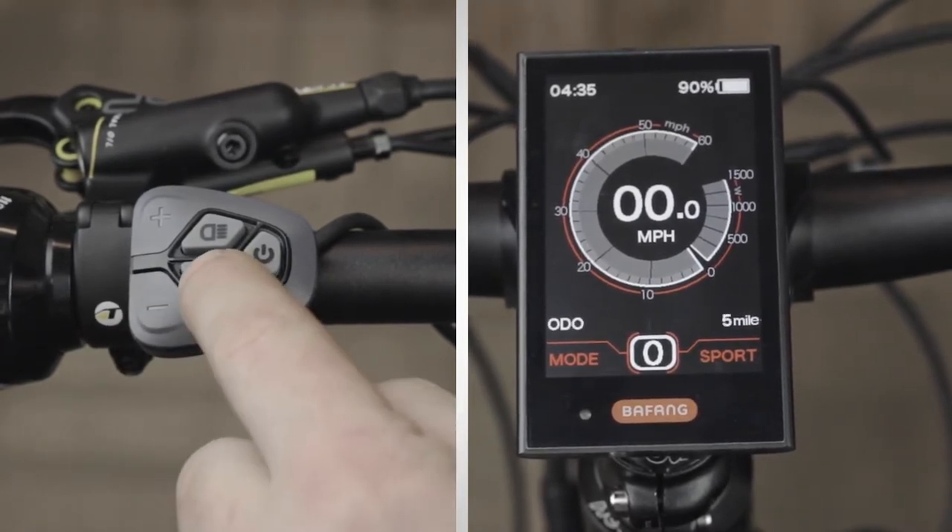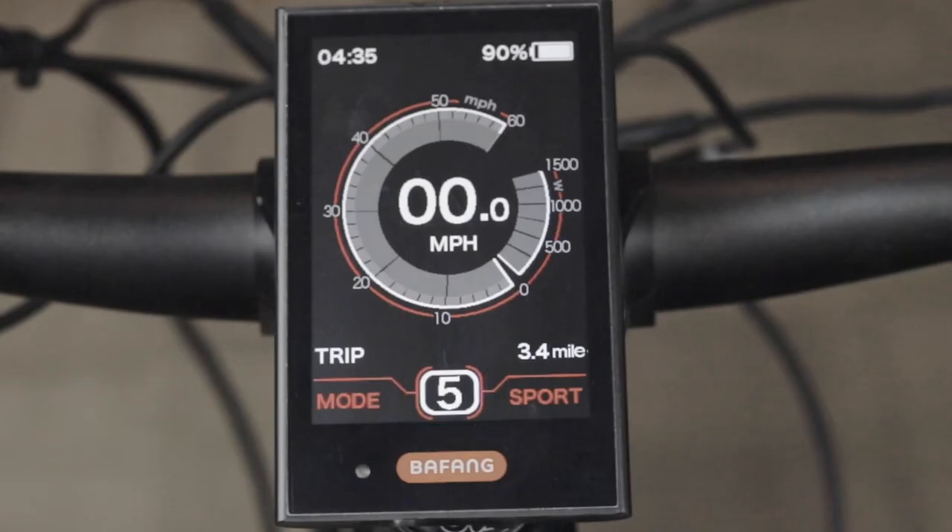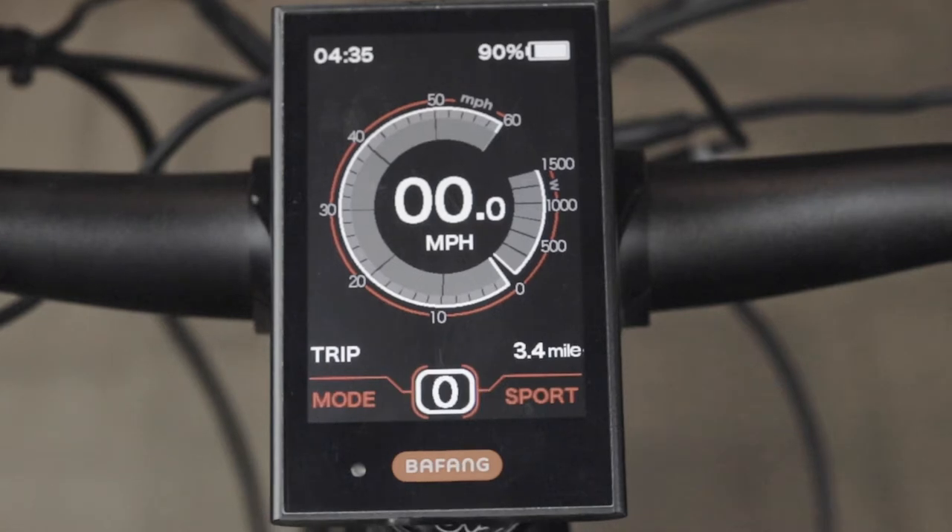The I button will change the display modes. If you're riding your bike and you come to a complete stop, the power assist level will return back to zero after 10 seconds.